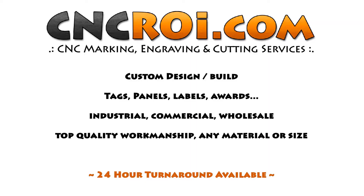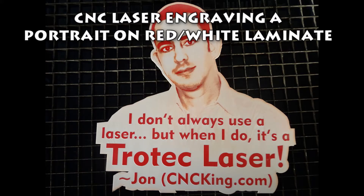Hi there, this is John from cncroi.com and today I'm going to put my picture on laminate. In this video I'm just going to show you the difference between the same image done two different ways.